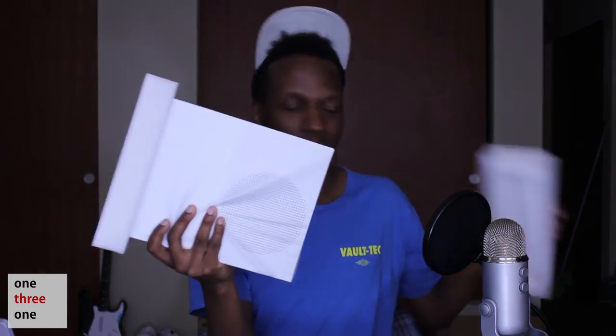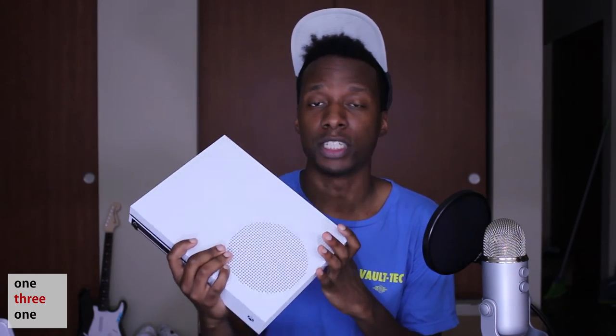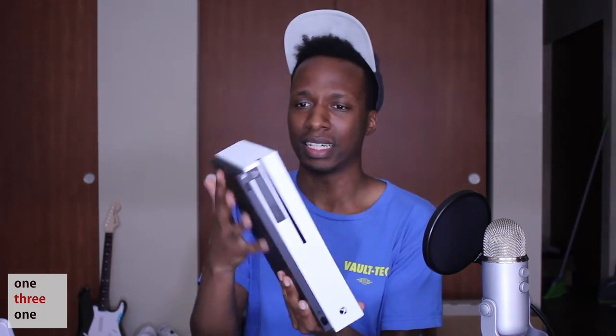Here it is — the Xbox One S! I'm so excited to play Halo again, it's been a rough two weeks. Here it is: 40% smaller, HDR gaming — which is high dynamic range — so if you have a TV that supports it, you get a wider range between white and black and deeper, richer colors. It also has a built-in IR blaster and it's just an amazing-looking console.